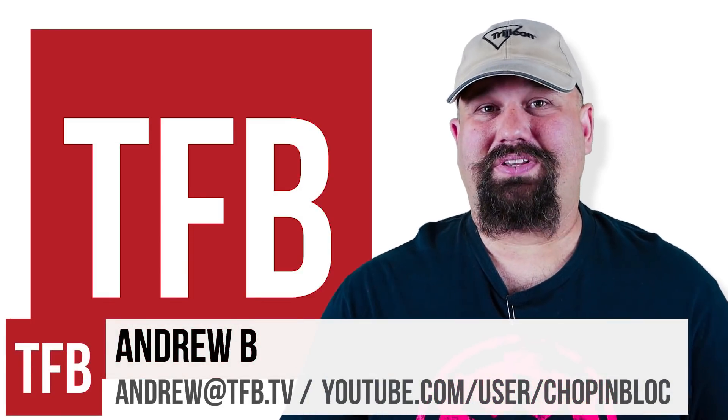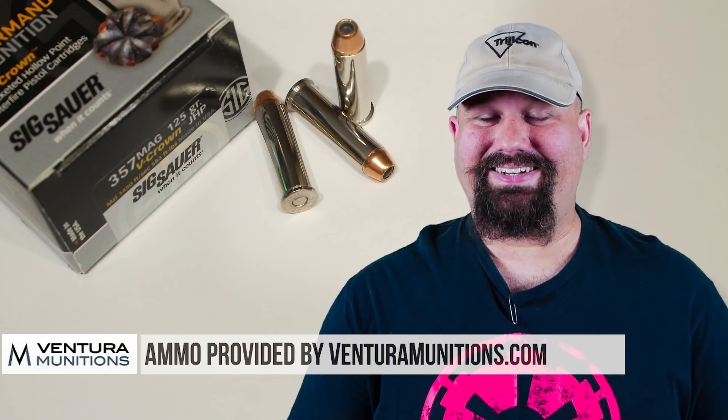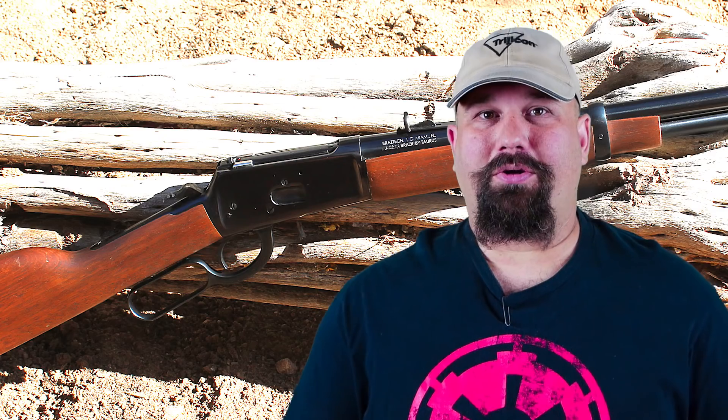Hi, Andrew here. Last week we tested Sig Sauer 357 Magnum 125 grain V-Crown out of a four inch revolver and it didn't do so great. If you haven't seen that, maybe go back and watch that to put this in a little bit better perspective. The cliff notes of that one is that the performance was not great. However, a carbine can often take a not-so-great load and turn it into something pretty spectacular.